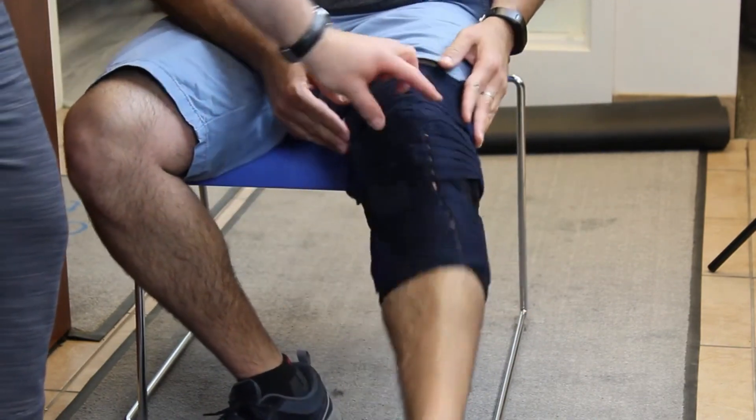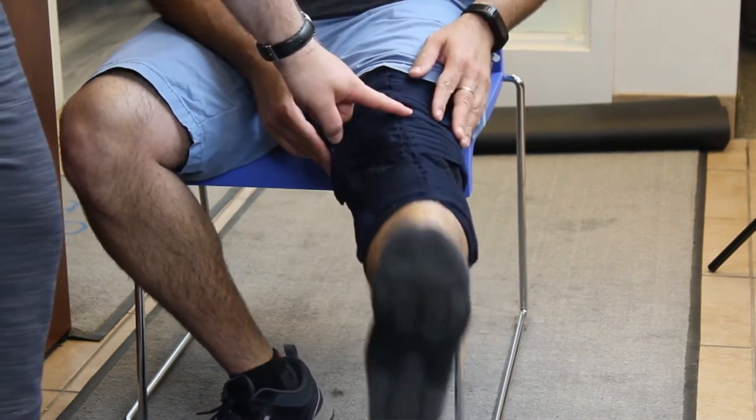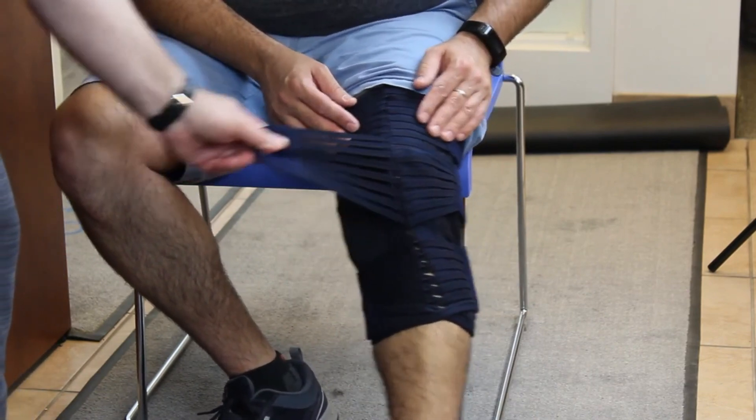You can decide how tight it will be — you can tighten it a bit more if you want more support, and now it's really holding the knee.